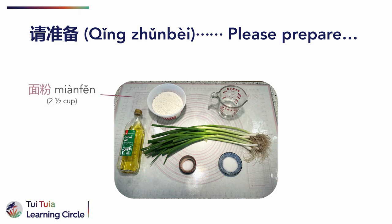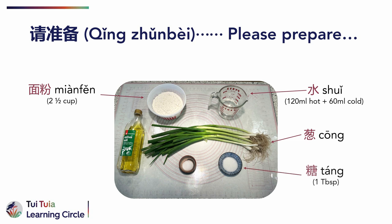请准备：面粉，two and a half cups of flour；水，120 ml of hot water and 60 ml of cold tap water；葱，a bunch of spring onions；糖，1 tablespoon of sugar；盐，1 teaspoon of salt；and 油，about 20 ml of oil.